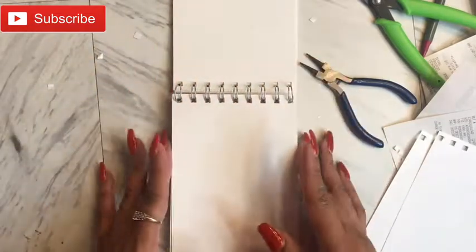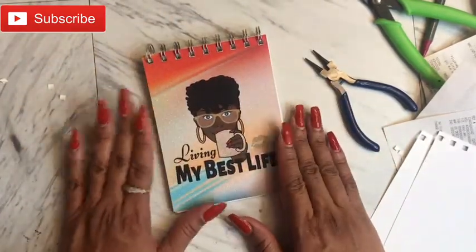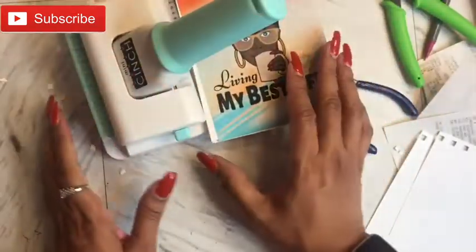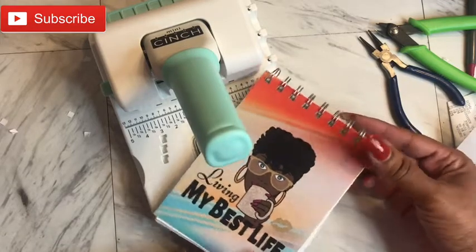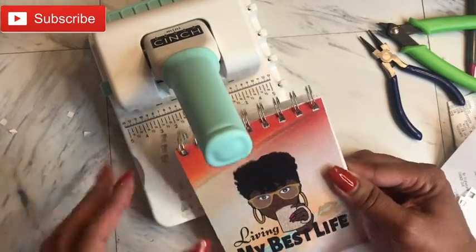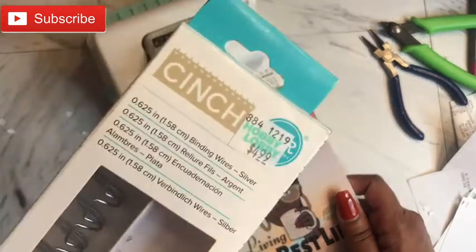It still flips, so that's good. Here are all the little pieces — I need a little bit more experience, but I did complete the ultimate task using the mini cinch. I would say it is a keeper — I just have to play with it a little bit more. I may have pinched it just a little more than usual since I'm so used to the bigger one. I'll probably look into buying the actual cinch wire binding wires to make sure I have the right size.